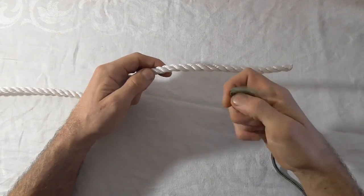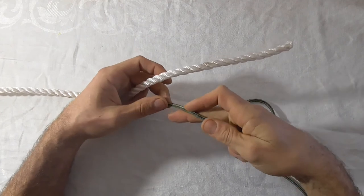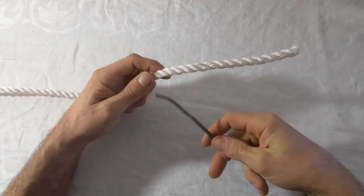The ossel hitch is used to tie a small diameter line onto a larger one, and was originally used by Scottish fishermen on their gill nets.